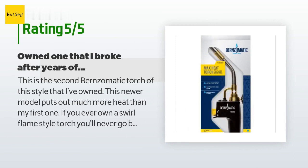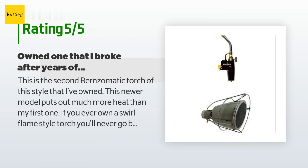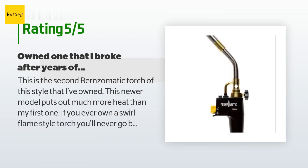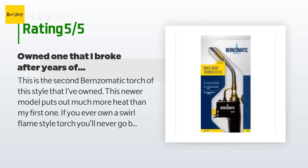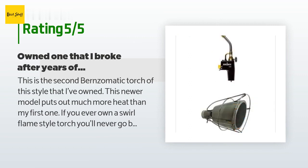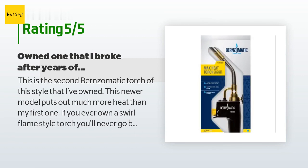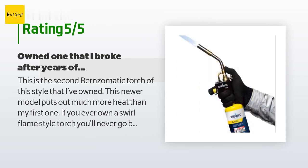A customer said: "This is the second Bernzomatic torch of this style that I've owned. This newer model puts out much more heat than my first one. If you've ever owned a swirl flame style torch, you'll never go back to the pencil tip. You can turn down the valve so that you can still get a pencil tip, but you can turn it up for some serious heating and brazing. If you try this with the cheap torches, you'll blow out the flame well before you get a flame like this."